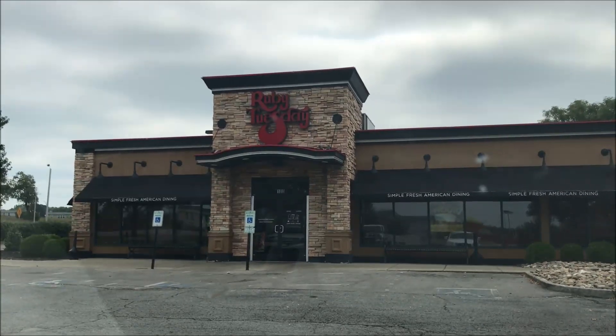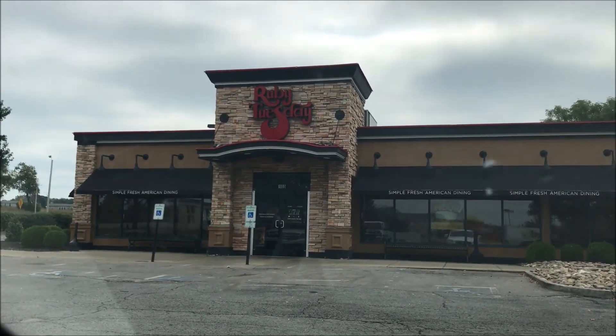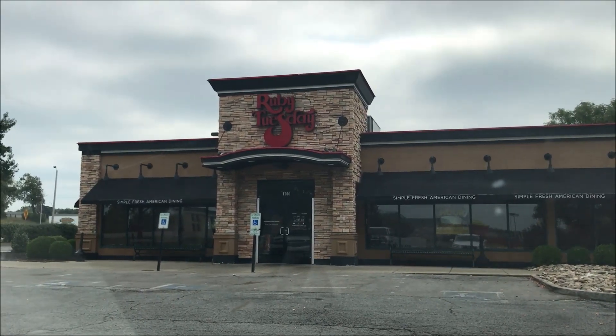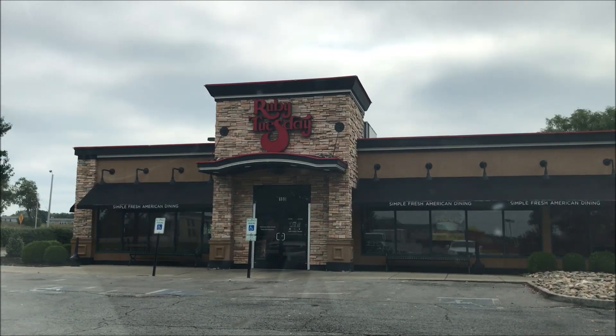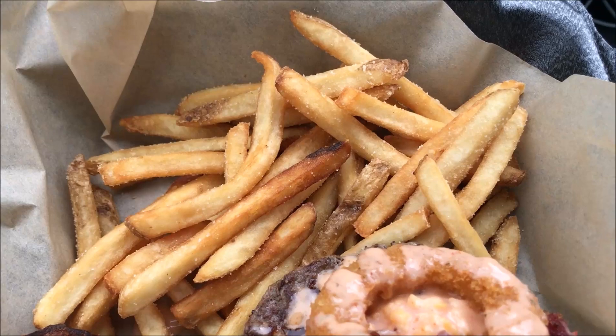Hey guys, welcome to another lunchtime review. Today I'm gonna be eating a sandwich from Ruby Tuesday's. I ordered online — it's some kind of new chicken sandwich, or a burger, a crispy burger or something like that. I'll tell you about it when I get it. So I'm gonna go in here and pick it up and I'll be back.